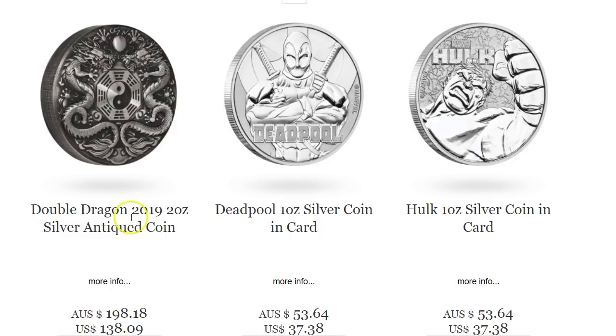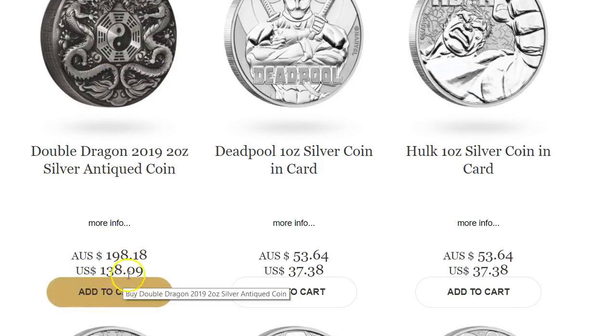The Double Dragon that we've been covering in the last video is the first one on the left here — the Double Dragon 2019 2-ounce silver antique coin. It's about 140 bucks, give or take, around $138 right now.